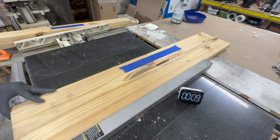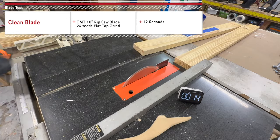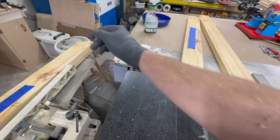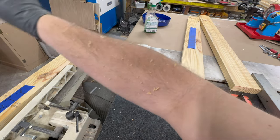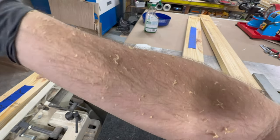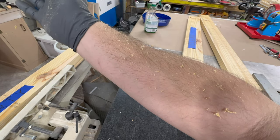With the clean blade, we can see that I was able to push it through in just 12 seconds. This is an increase in speed of 25% just by cleaning the pitch off of the blade. And as you can see on my arms, a little bit less sawdust and a lot more wood chips this time around, indicating that it's cutting much better.